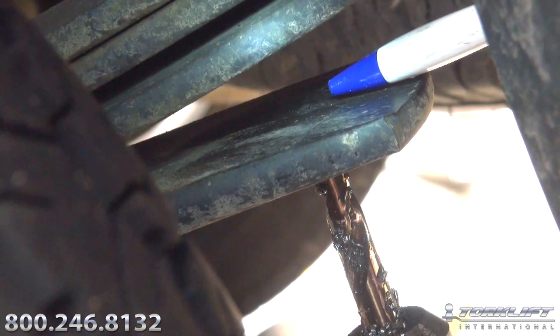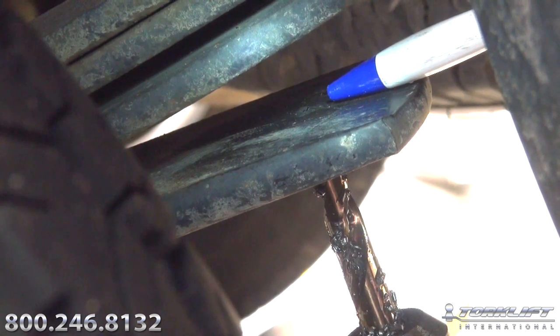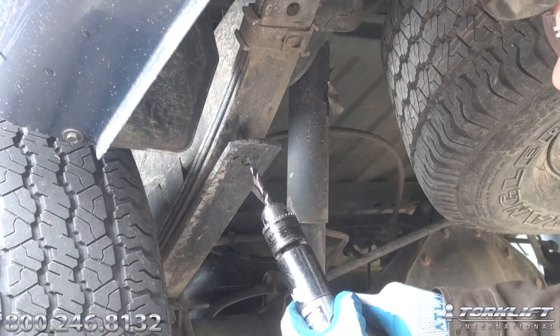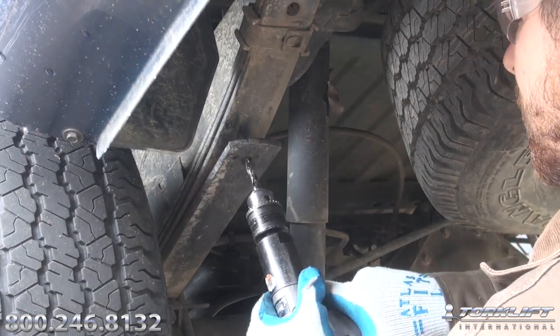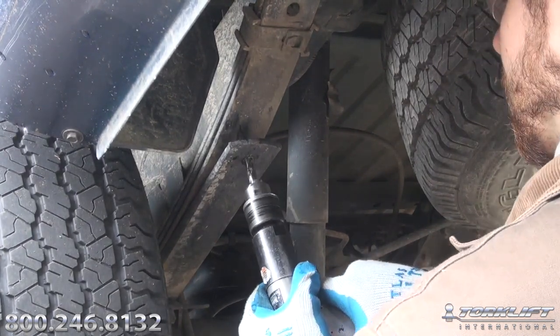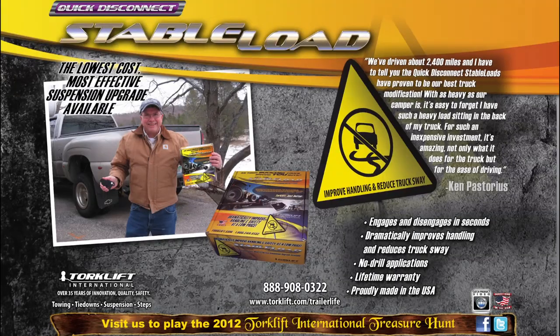Once you've dimpled the top surface of the overload on all four of the points you're drilling, go back to the original hole and drill it so it passes all the way through the lower overload. Repeat the process on the remaining three holes, then carry on with the rest of your installation by bolting the stable loads in position.